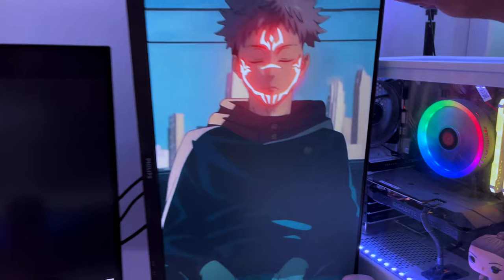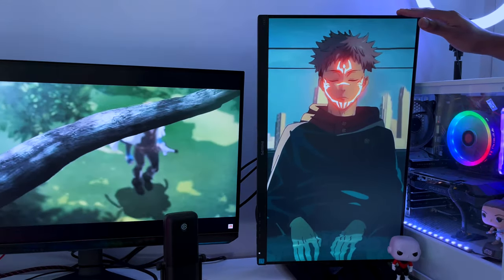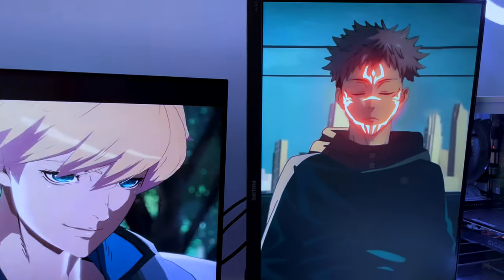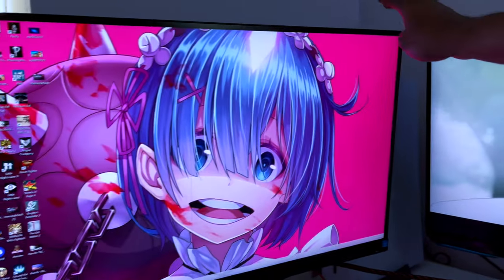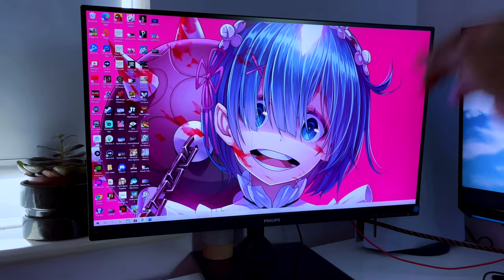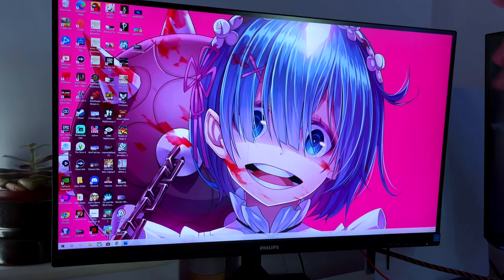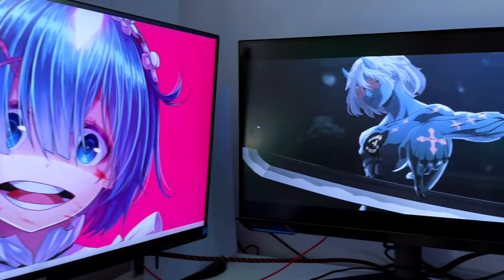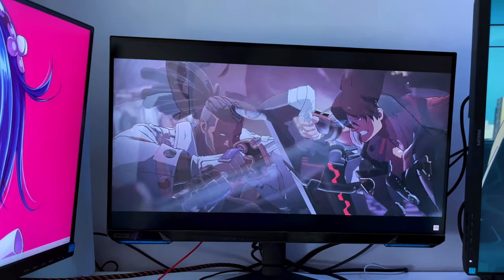Here we have my first 1080p monitor — this was my first gaming monitor I actually used to stream on. We'll skip this one and head to this one. This is my second monitor, which became the main gaming monitor to stream on — 4K, standard 4K.